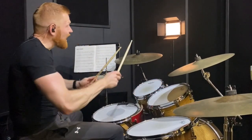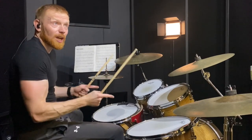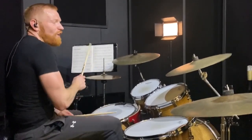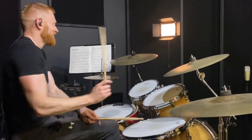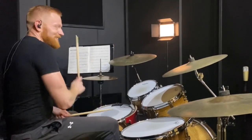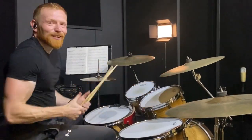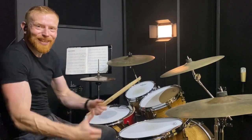Now just for fun, we thought a crash on beat two along with the snare drum when you go back to the groove was really fun. Notation and practice along on the channel members page as always. Shout out to Jim — see you soon!